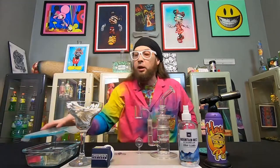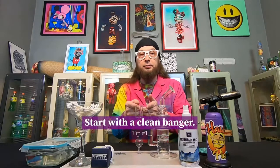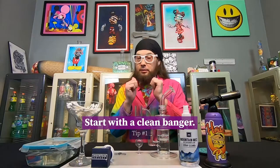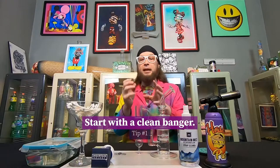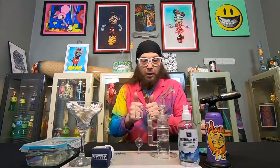I like to keep the alcohol covered when it's not in use — it helps keep it from evaporating and also for safety reasons. So rule number one: start with a clean banger. A clean banger is the way to go because you're not going to be blasting any impurities into it or torch cleaning and things like that. If you start with a clean banger, that's the proper way to go.